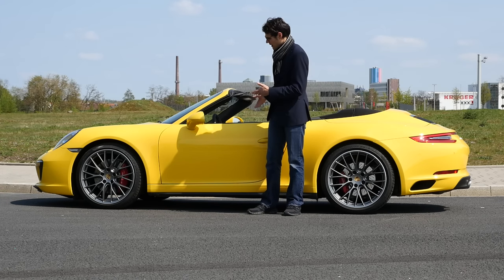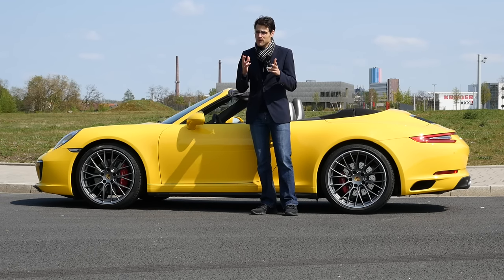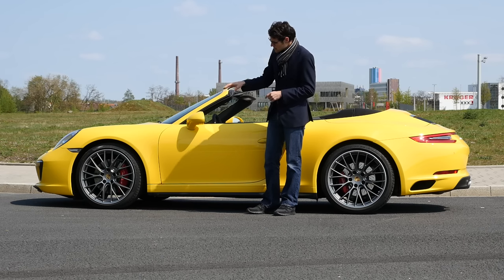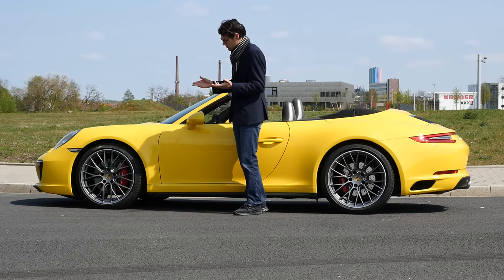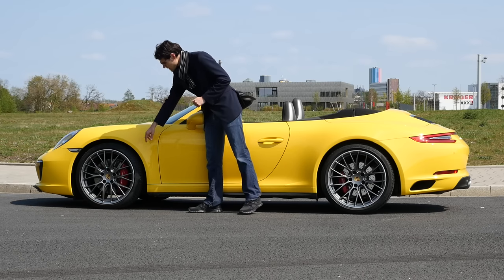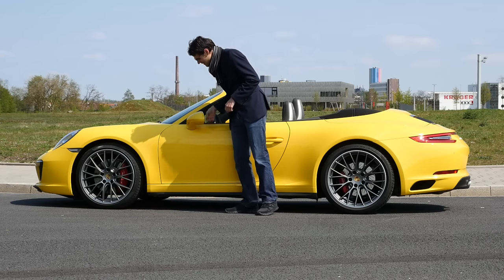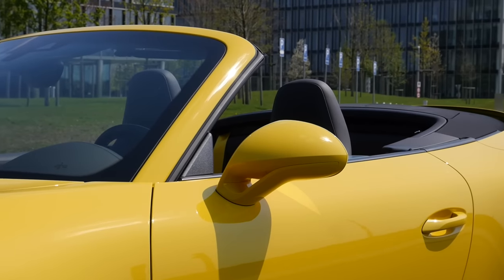Now to the side profile. We have the car open at the moment, but we'll also show you how it looks with the roof closed. 19-inch would be the standard rims in the 911 facelift; these here are 20-inch, which come with the S models or as an option. Spider design — I really like it. The tire is also a little bit protecting the rim with a higher overlap. I also like the side mirrors — very beautiful and sporty.